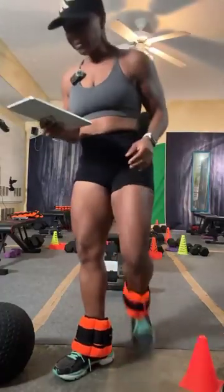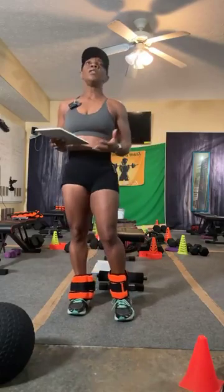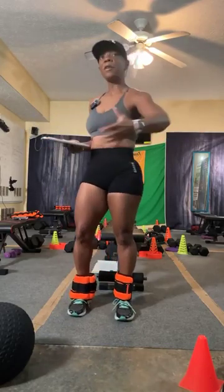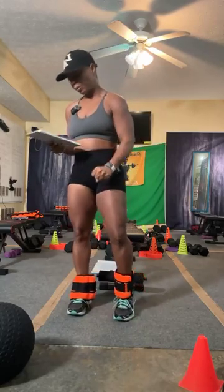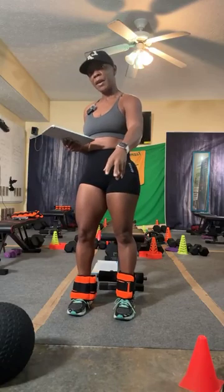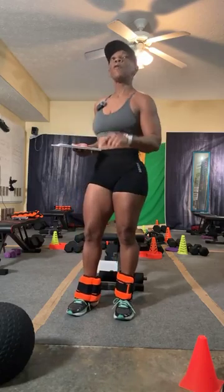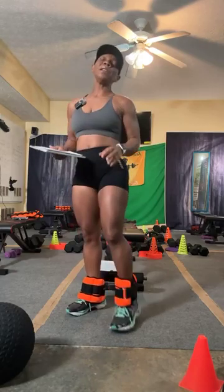Red flag number three: low muscle mass. Most people think that because they're hitting the gym they're going to magically gain muscle. Low muscle mass simply means you're under-fueling. You could possibly have a lack of resistance training — how often are you applying resistance to your muscles? Are you in a recovery phase? Are you overtraining? Are you allowing at least 48 hours for recovery when you are lifting?